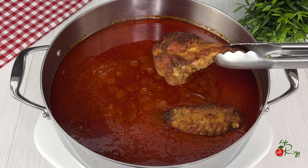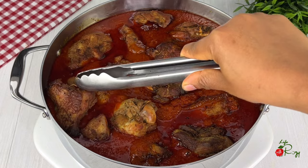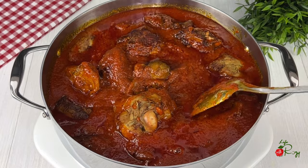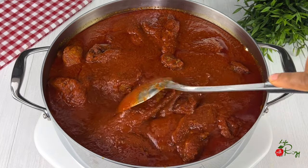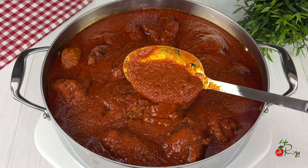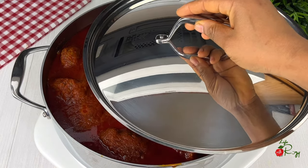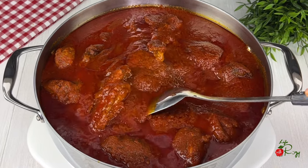Next, add the fried turkey. Give it a nice stir — you can taste and adjust the seasoning if needed. If you like your stew to be lighter, you can loosen it up with some water or add some of the stock if you still have any left. This is the consistency I am going for today. I'm going to cover it and leave it to cook for another 10 minutes so that the stew can enter the turkey.